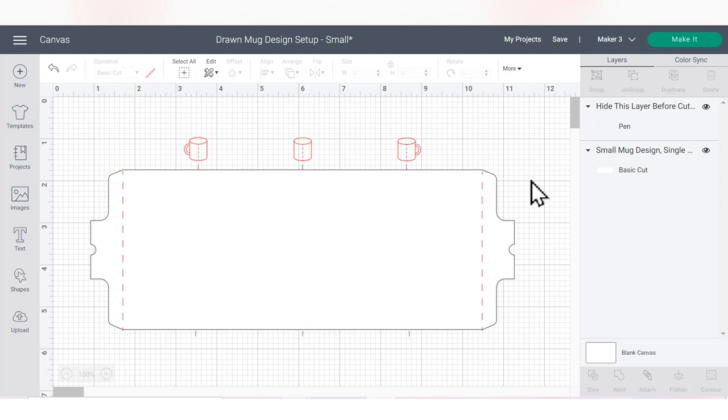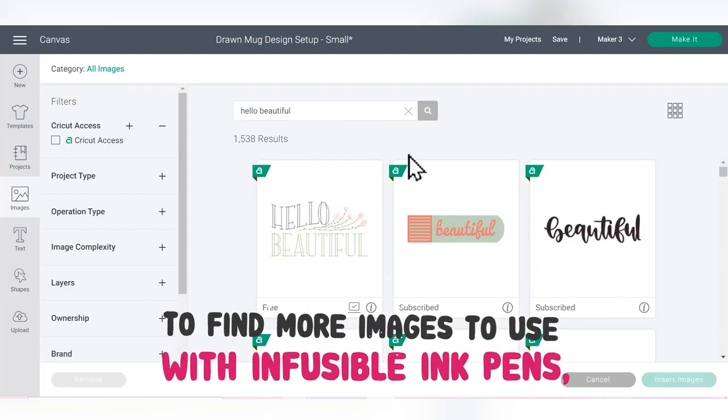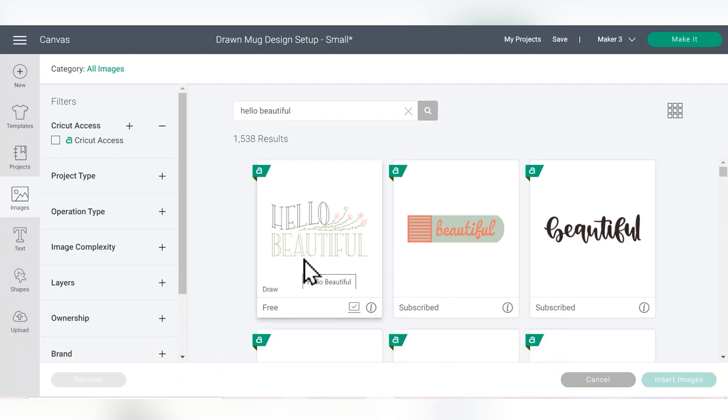Search for 'hello beautiful' in the search bar. You can browse and use tons of other designs if you want, but I found this 'hello beautiful' design that I think is really pretty and it's free. So whether or not you have Cricut Access you should be able to use this, at least at the time I'm filming this video — that could always change.